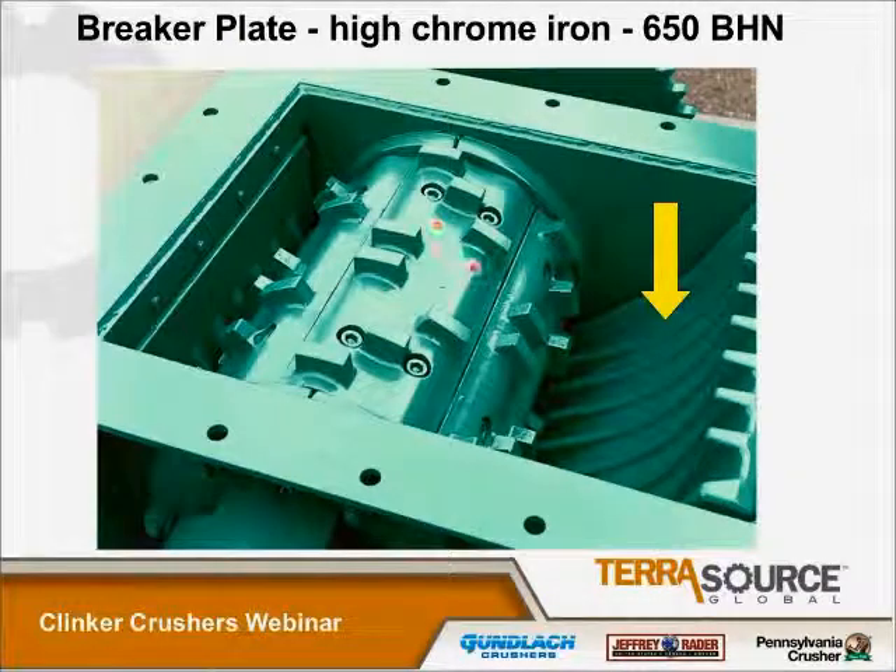Another view of the segments, and also the breaker plate, which is also high-chrome white iron with a 650 Brinell hardness number. Just to give you a comparison: at 650 Brinell, some of the hammers in our other crushers are 475 to 525 Brinell — an order of magnitude less hard than this material. The reason we use softer material in our other crushers is because there's a much greater chance of tramp material and much higher speeds, so you have to be concerned about breakage, because with hardness comes brittleness. But that's not a concern in this unit, so we can use one of the most wear-resistant materials available for crusher wear parts.